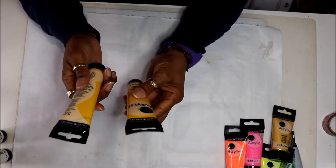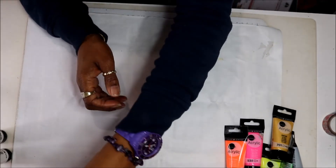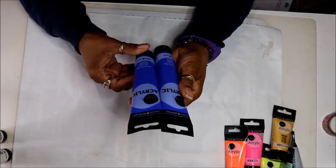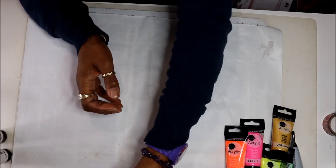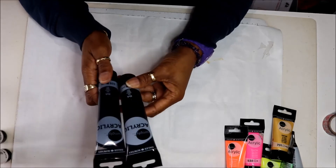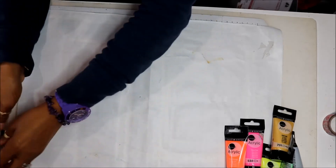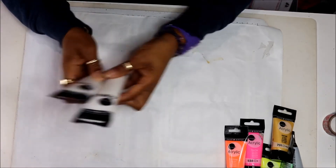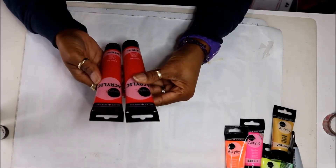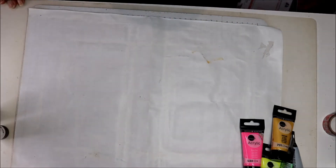I want to mix these to make other colors. I've got the blue as well — I've got two of each because I didn't want to run out. I've got the blue, the ultramarine blue, the black, the white, and the red — this is a brilliant red, that's what it's called.